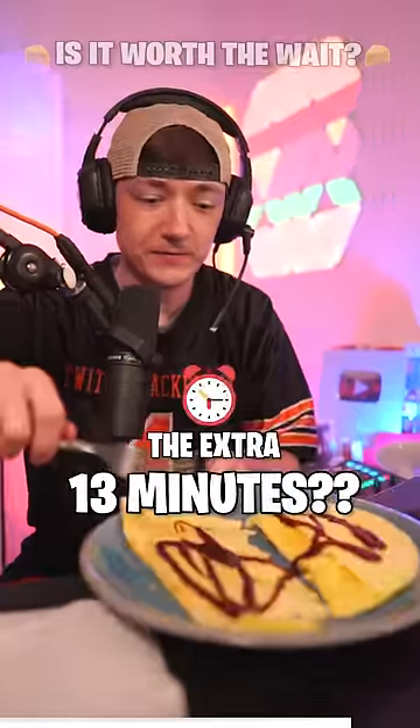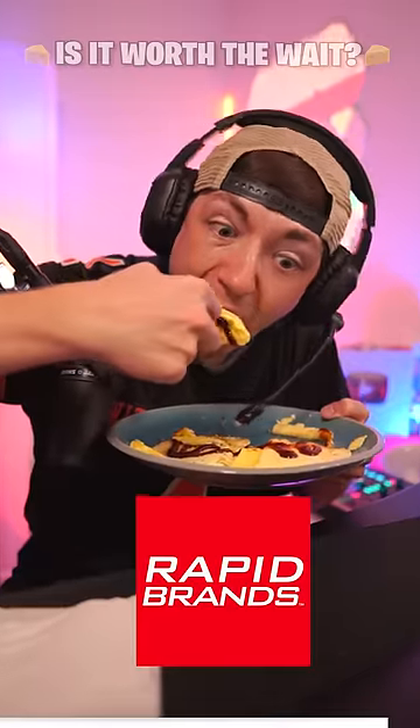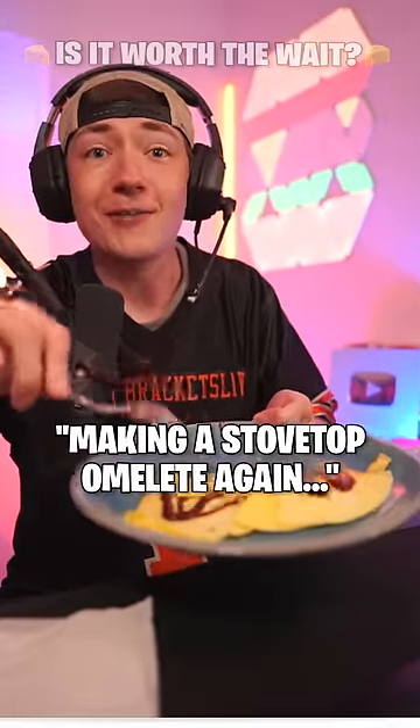Is it worth waiting an extra 13 minutes? That's pretty flipping good, dude. Okay, I am never making a stovetop omelette again.